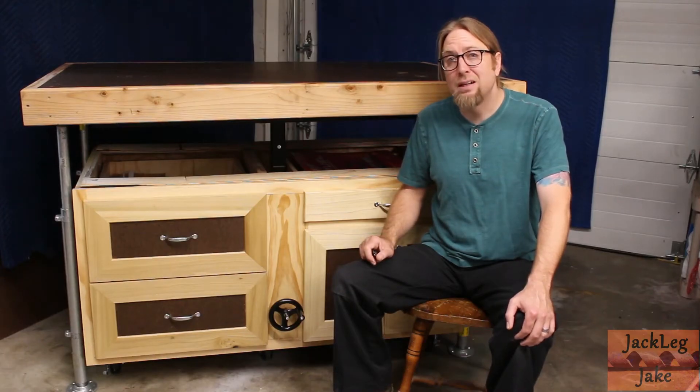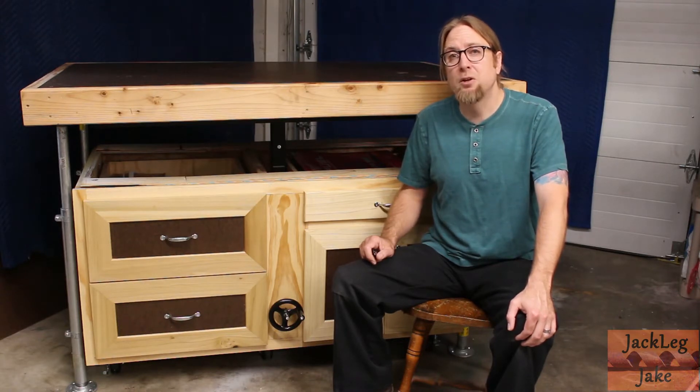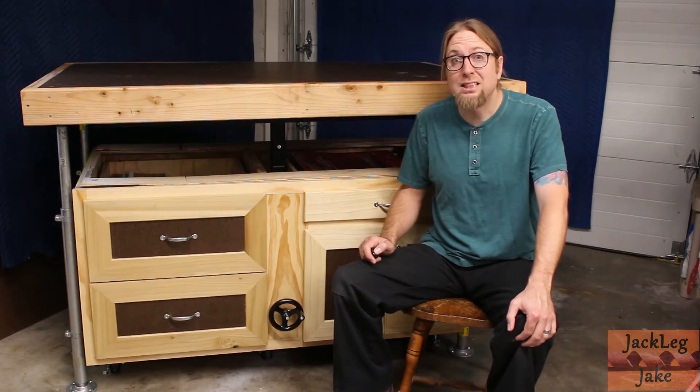Hey everybody, I'm here today to show you my assembly table. I have constructed this table with a table top that is adjustable in height. That allows me to utilize this assembly table also as an outfeed table. Let's check it out.